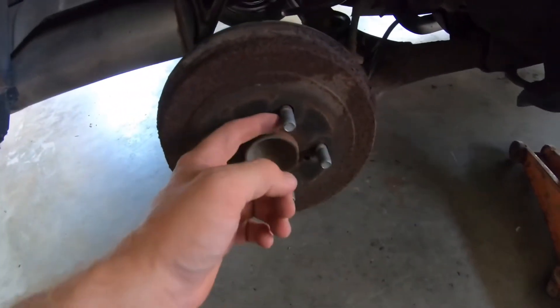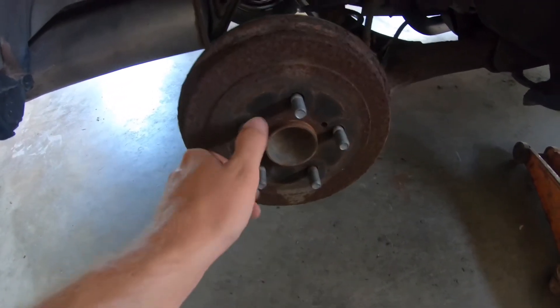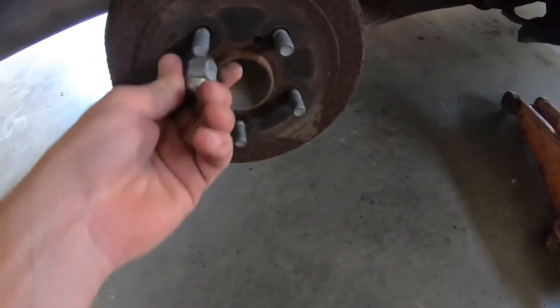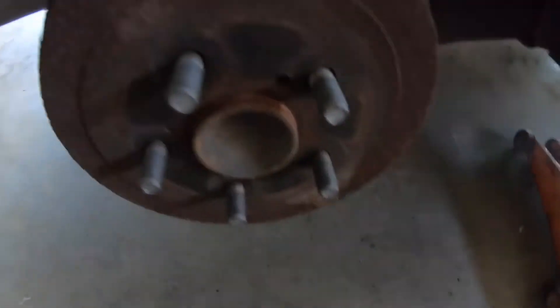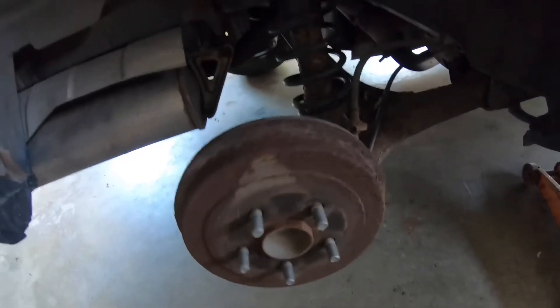So the wheel's off. The good lesson here is anti-seize. I put anti-seize on these about four years ago, and these lug nuts came right off — no corrosion at all. You've got to put anti-seize on stuff if you want it to come off easily.